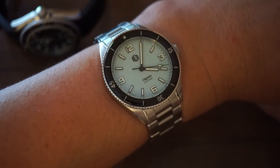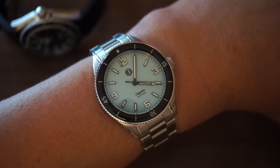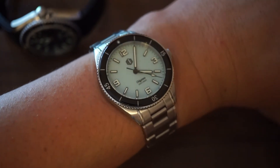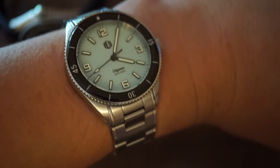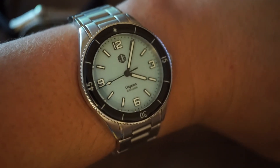Here is what the watch looks like on the wrist. At 39 millimeters it's in that sweet spot and fits my seven-inch wrist very comfortably. The 13-millimeter profile is nice and slender. The clasp is very strong and secure, and the bracelet is comfortable overall — I think this watch looks very good on the wrist.